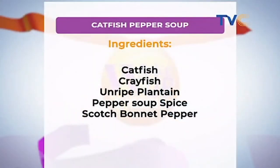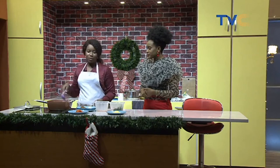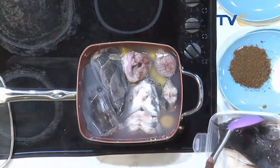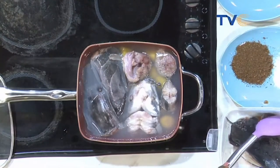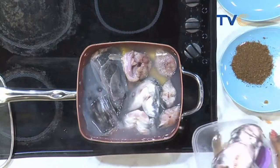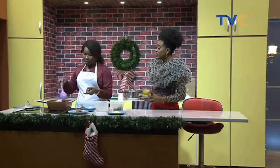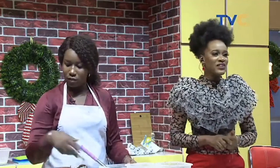If you're just joining us, the ingredients on screen are: seasoning cube, onions, scent leaves, blended pepper, pepper soup spice, salt, catfish, and unripe plantain. For the pepper soup spice, Chef Blossom mixed it herself. It's a combination of uziza seeds, ehuru seeds — mostly known among the Igbo people — dried ginger, garlic, and a bit of crayfish. Everything is blended together. All natural spices!